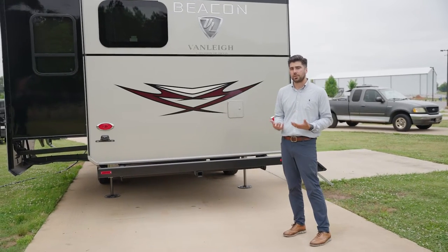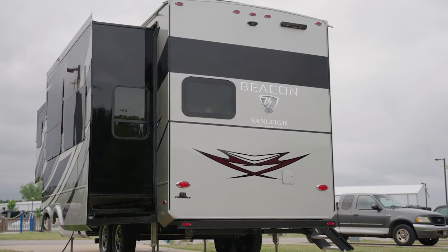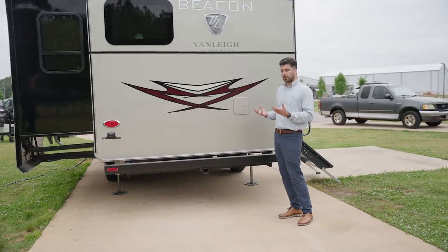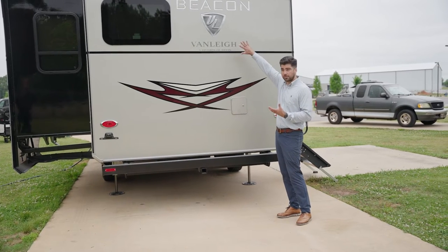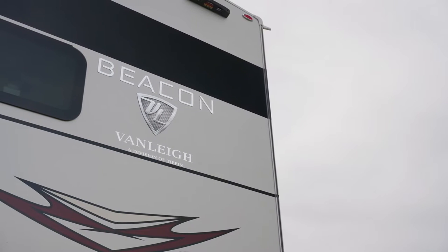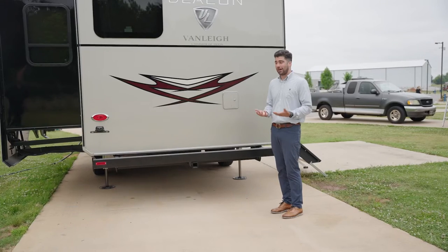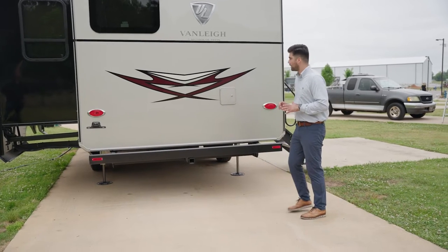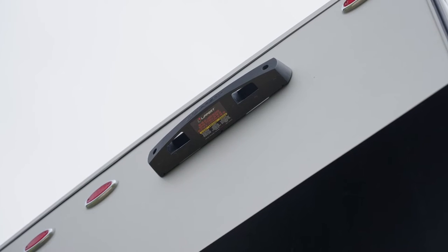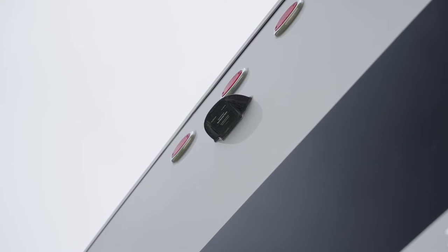Now at the rear, it typically comes standard with a one-piece molded fiberglass rear cap, but it is floor plan dependent. If you get a rear access cargo spot, there won't be a one-piece molded fiberglass rear cap — just a one-piece fiberglass wall. On this 32 RLB going forward, you will get the one-piece molded fiberglass rear cap. This unit also has a prep for a Leopard on-the-go ladder, a rear access door for your refrigerator, and is pre-wired for a rear-view camera.